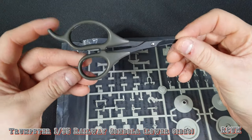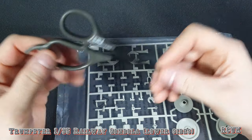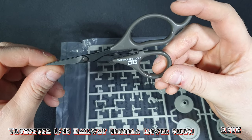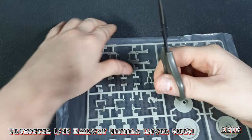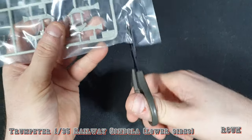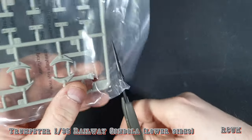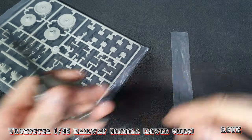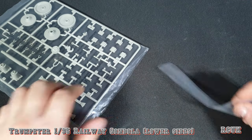Just one other thing — if you're looking for a decent pair of modeling scissors, these ones are made by Tamiya and they're a little bit expensive because they're branded, but they're actually really good and really sharp. You can use them for cutting through bags. You can even use them for cutting sprue though I wouldn't recommend it — they're actually designed for cutting photo-etch, and they're good for that as well.